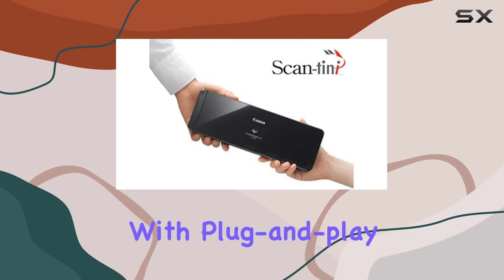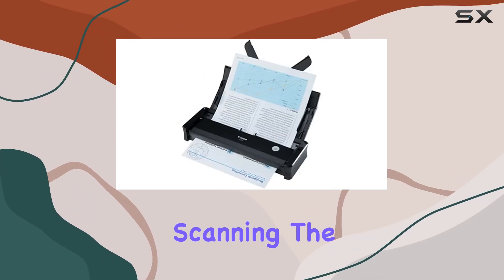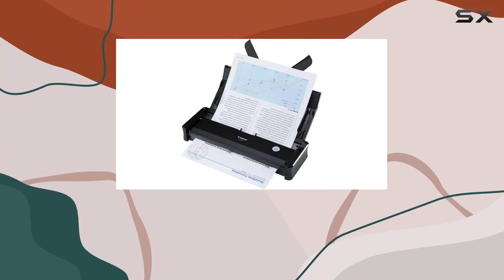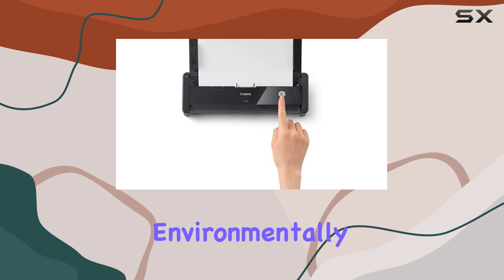Setup is straightforward with plug-and-play USB connectivity, requiring minimal effort to start scanning. The scanner's 5 watts of power consumption aligns with modern energy efficiency standards, making it both practical and environmentally friendly.